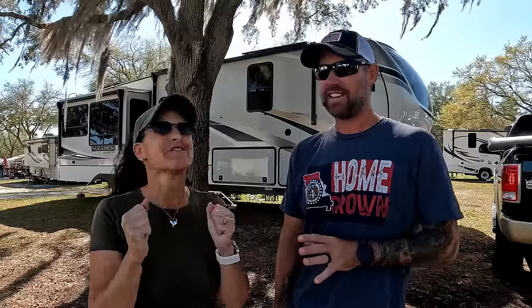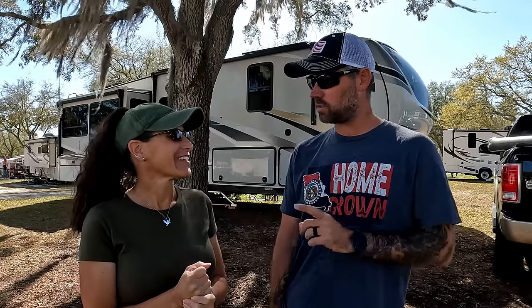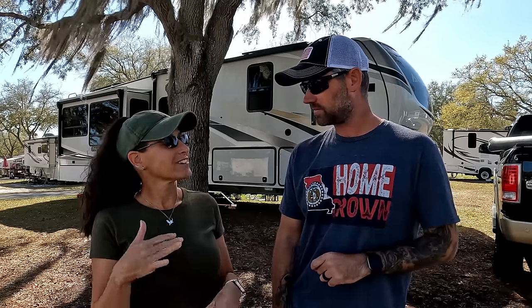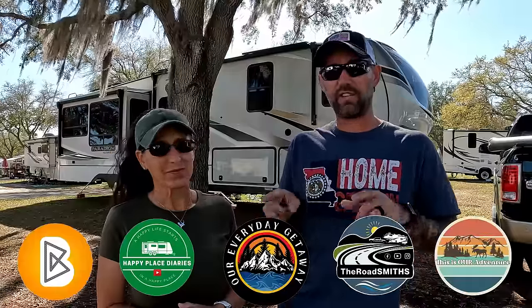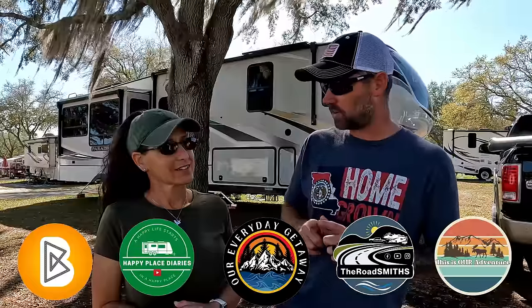Today's topic is getting ready for camping season — which for her means cleaning, and she's very excited about that. We do have a couple other projects to prepare for the spring camping season since we've been in Florida all winter doing little short moves. We need to get back into organized mode. Watch this video and then pop over to the other channels to see their version of preparing for camping season.